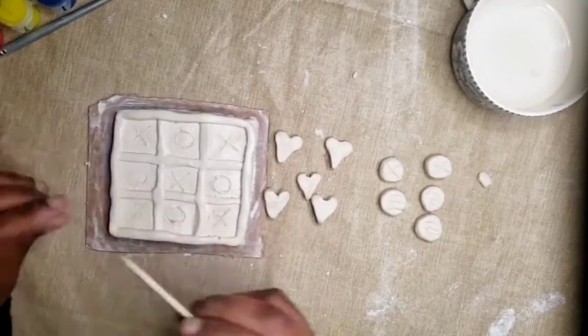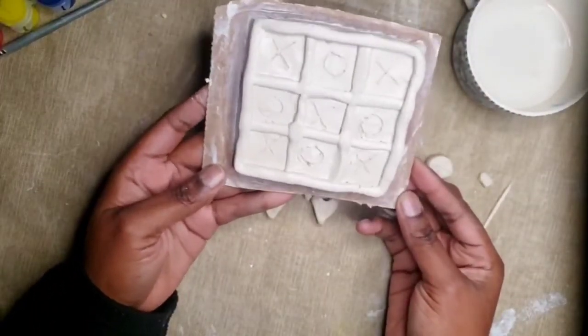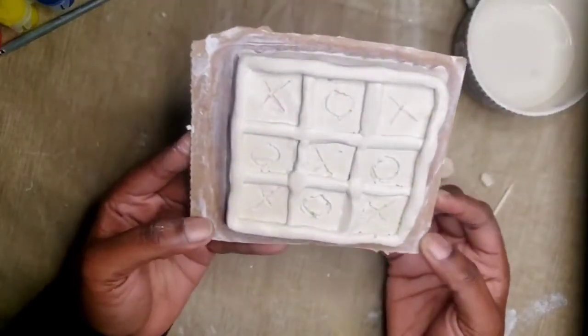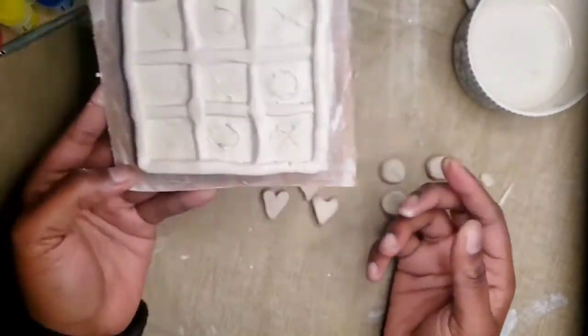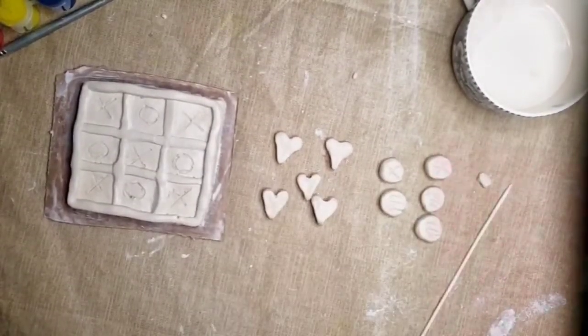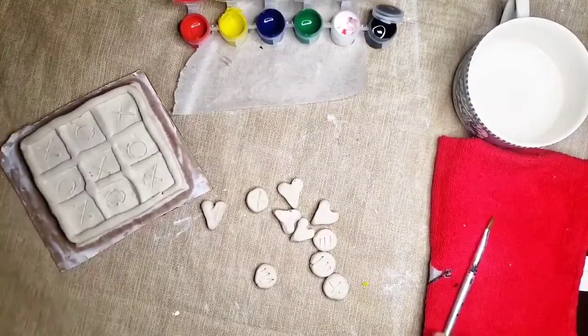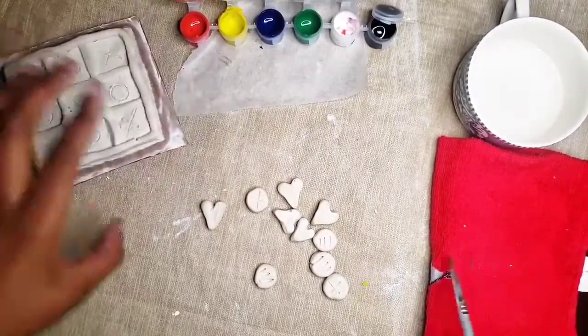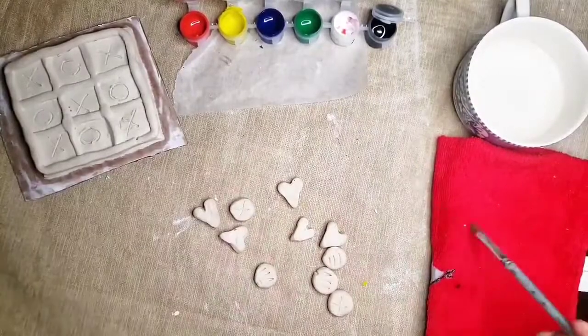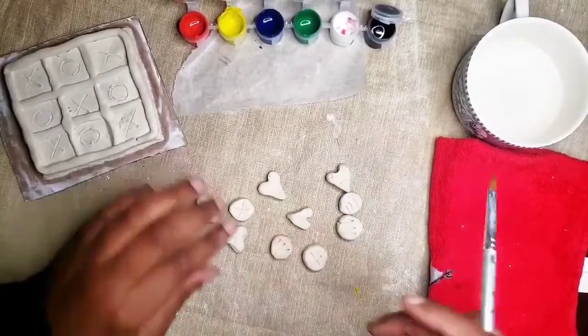Now we're going to wait about 24 hours for the board to dry. Since the board game pieces are smaller, they're going to dry faster than the actual board. So you can get away with painting one side once they're dry, and then painting the other side when you paint the board. This is semi all the way dry, so I'm going to go ahead and paint those today. My board isn't all the way dry, but I'm still going to show you how to paint on damp air-dry clay.